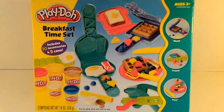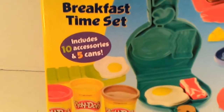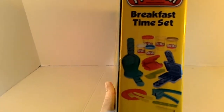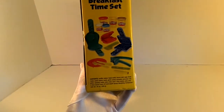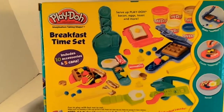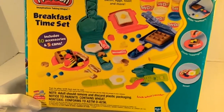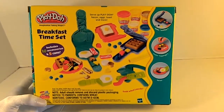Hello everyone, this is the Play-Doh Breakfast Time Set. It has ten accessories and five cans of Play-Doh. There are a lot of examples on the front of the box showing how to make different meals. This is the side of the box with the tools that come with it, and the back of the box has more examples of what meals to make. This looks really exciting — I can't wait to open it up and make my first meal!